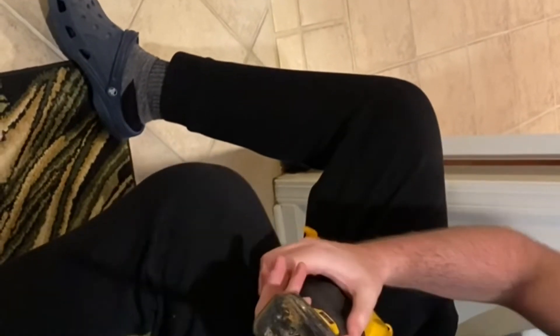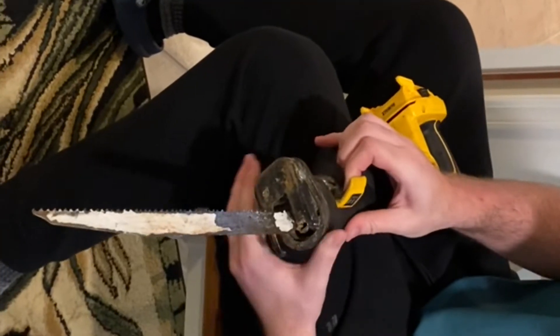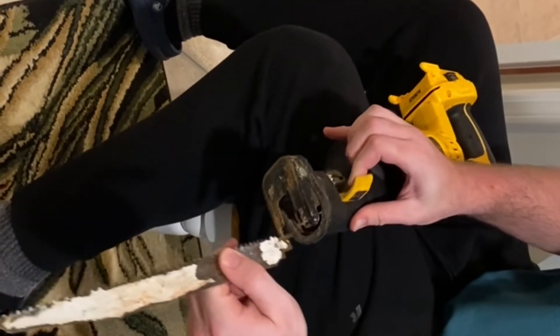When the battery is removed, pull the tab on the side all the way open. This will release the blade.